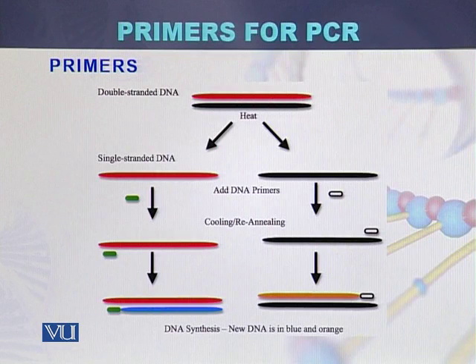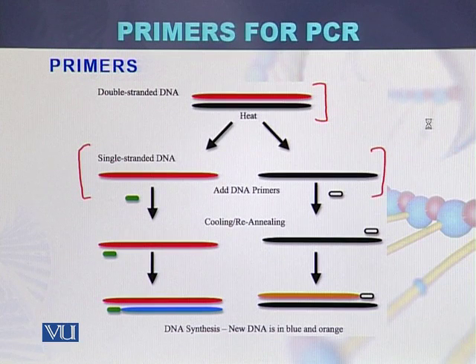This is another diagram where we can see how primers bind to single stranded DNA. Here we can see that one strand is in red color and the second strand is shown in black color. During denaturation, which is the first step of PCR, both strands separate from each other.